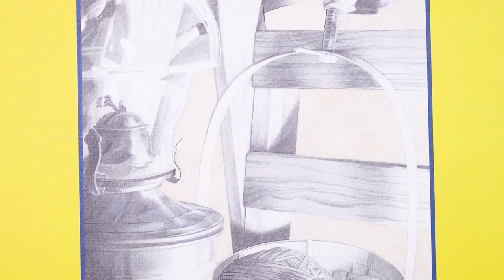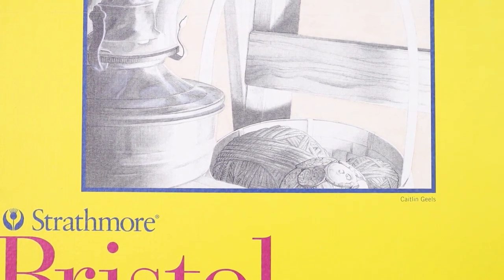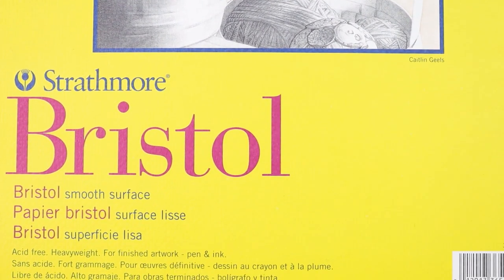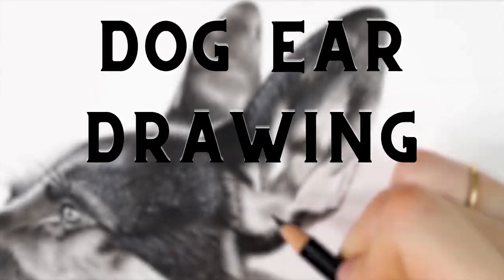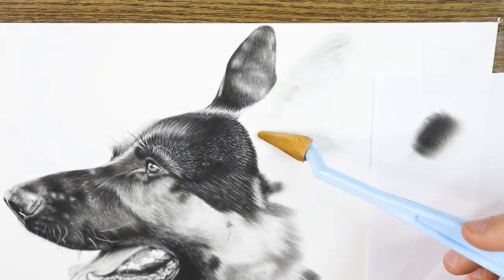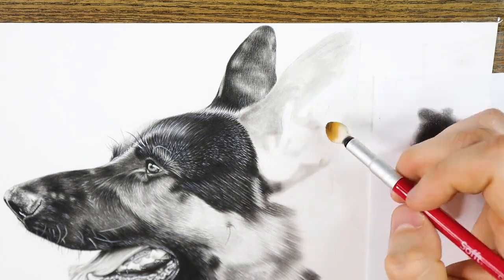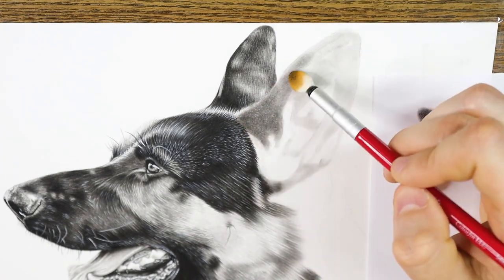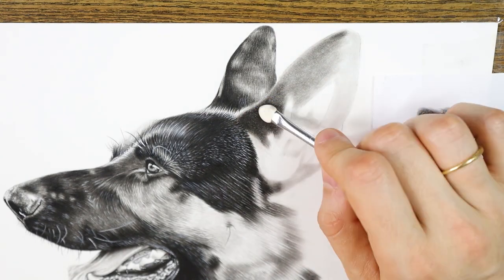My go-to paper for detailed drawings is the Strathmore Bristol 300 series. It is a smooth paper with almost no texture. Most people can't combine it with pan pastel as I do in this tutorial, but I will show you later on how to make it work out. To blacken the shades I use the black pan pastel and the soft tool applicator. This is done to make sure everything is placed correctly and that the proportions and distances are accurate. Lots of people can't understand how it's possible to add color pencils on top of pan pastel using this smooth paper.